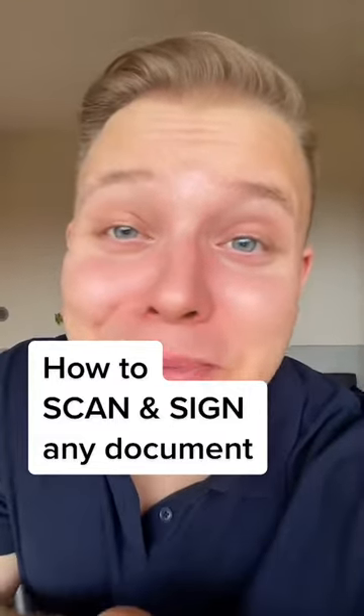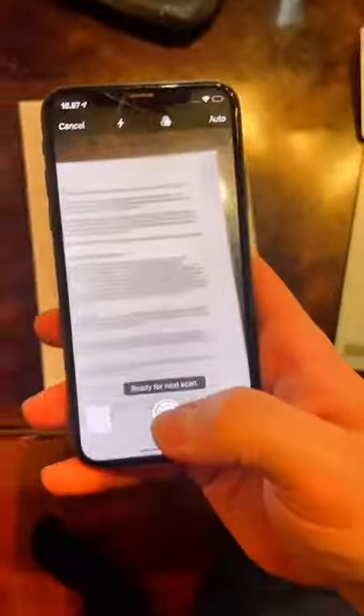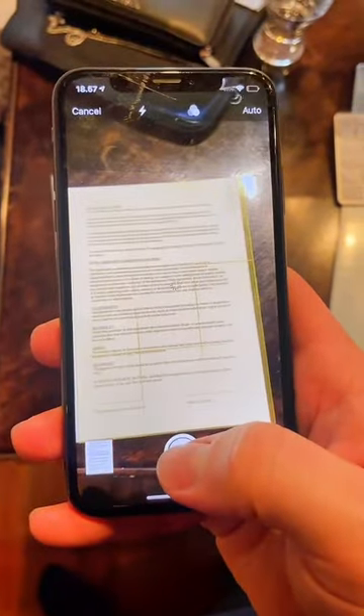This is how to scan or sign any document with your iPhone. Tap and hold your Notes app and click scan document. Next, scan your document like this, then click save.